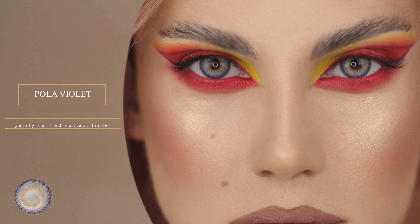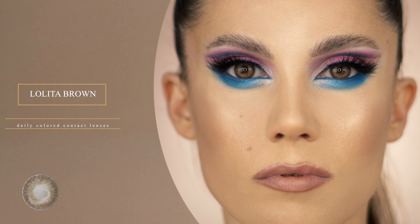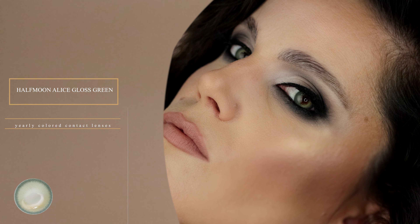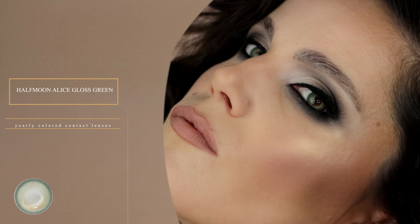Now let's take a closer look at each color contact lens that I have: Polar Violet yearly color contact lenses, Polar Blue yearly color contact lenses, Lolita Brown daily color contact lenses, Half Moon Alice Gloss Green yearly color contact lenses, and Half Moon Alice Gloss Black yearly color contact lenses.